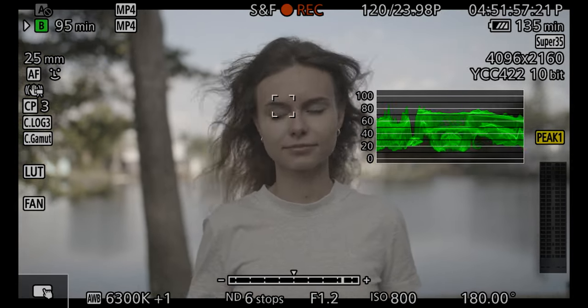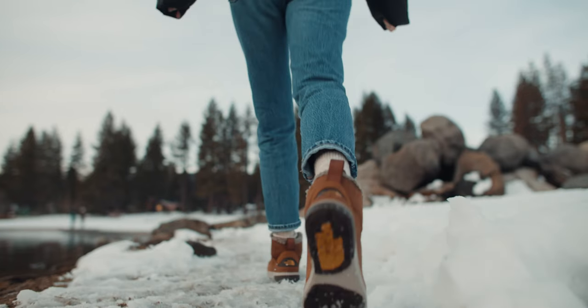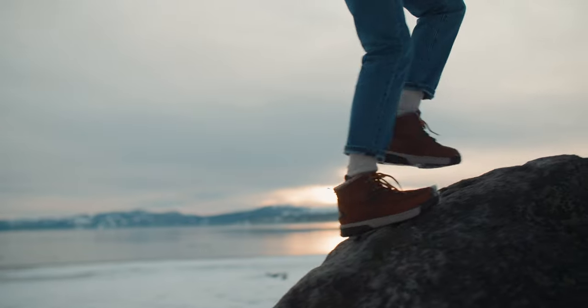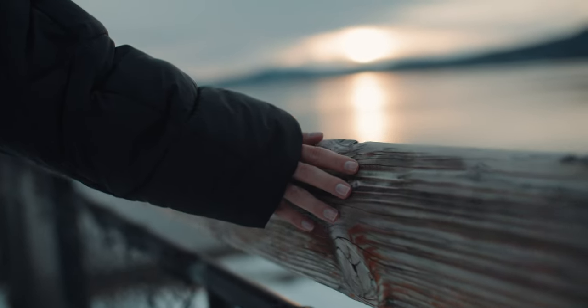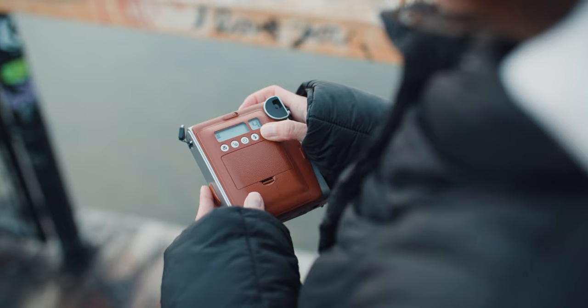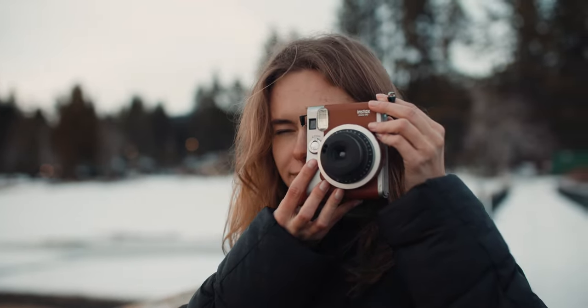After the recent update, I filmed an entire 4K 120 video using autofocus the whole time during sunset, and it performed great with almost no issues. This camera also has a 180-degree shutter rule feature — you just enable it and the camera automatically sets double the shutter speed for your frame rate. So switching from 24fps to 120fps, it recalculates automatically. You then compensate with ND filters rather than manually adjusting shutter speed every time.